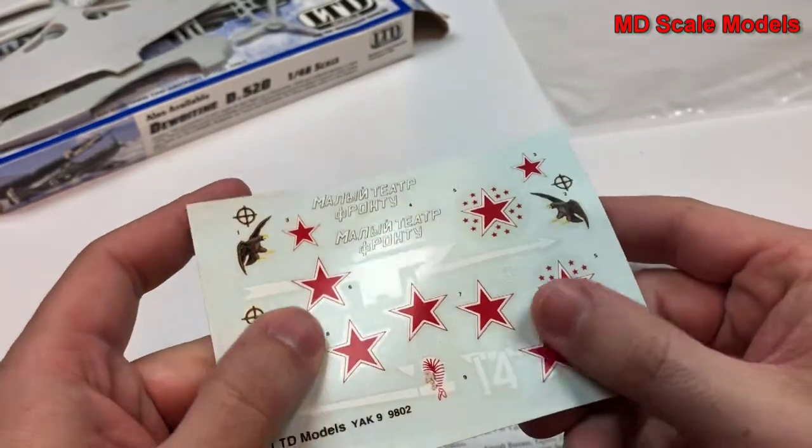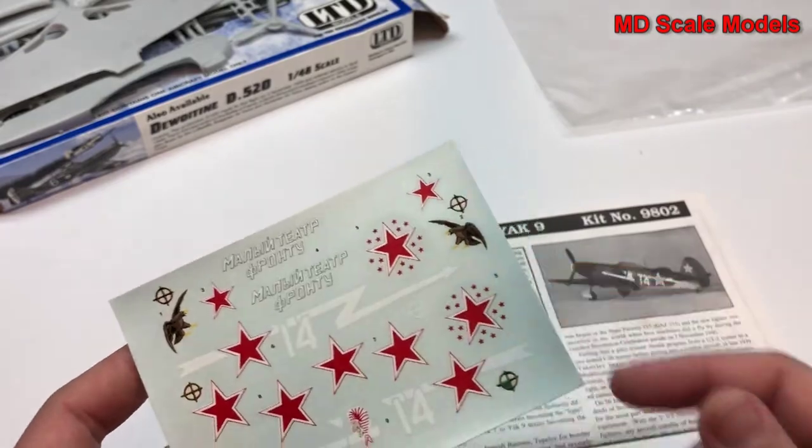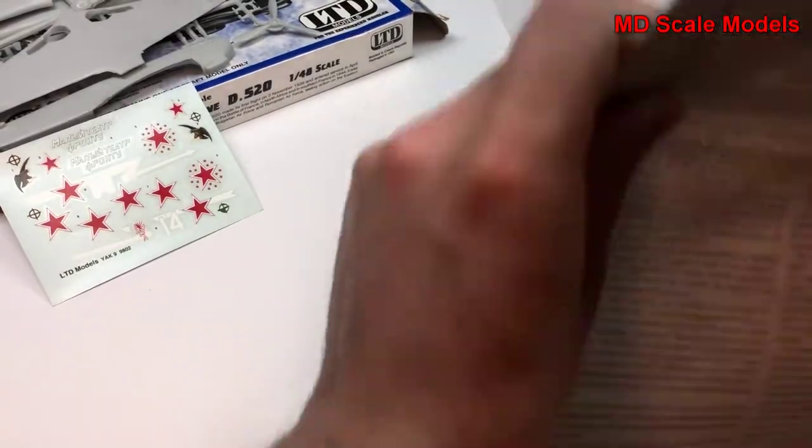The decals are reasonable — not much detail, but good quality. This is an older kit.